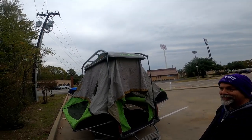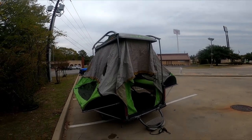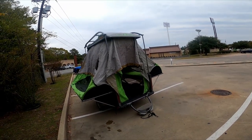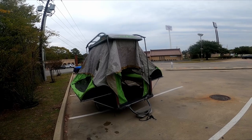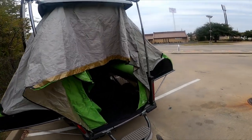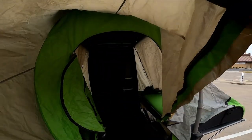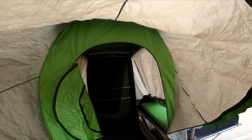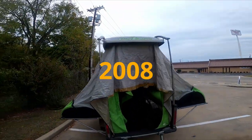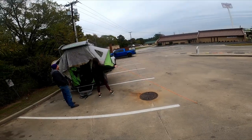Hey guys, welcome to Panther City Outdoors. I am looking at this trailer to buy — it is a Sylvan Sport Go. I've driven a couple hours to East Texas to come look at it. It's kind of a utility trailer and you can see the inside. We're just putting it together and I'll show you what it looks like after we take it apart. I've been lurking on these since 2012.